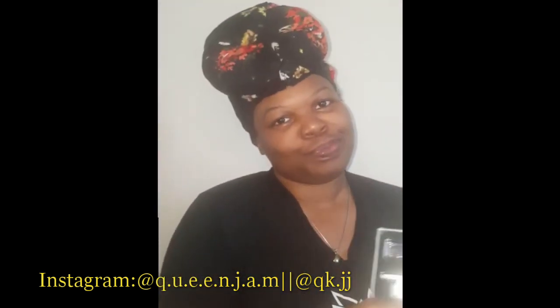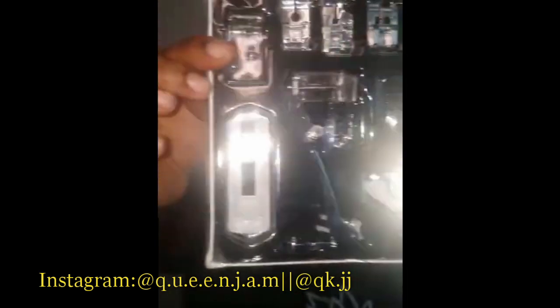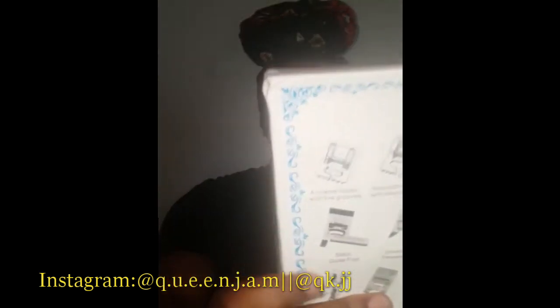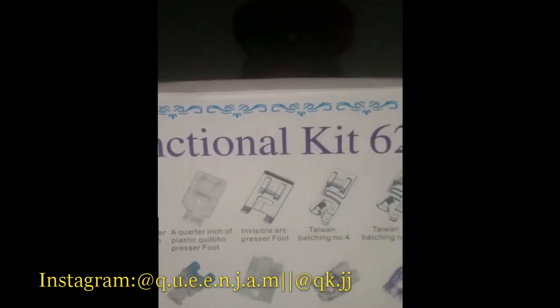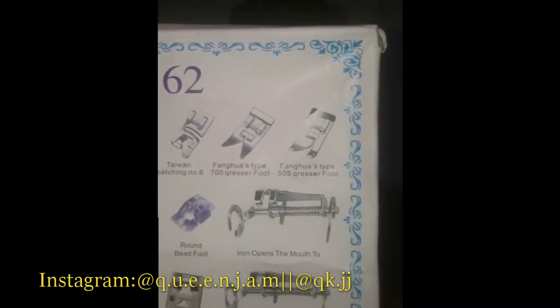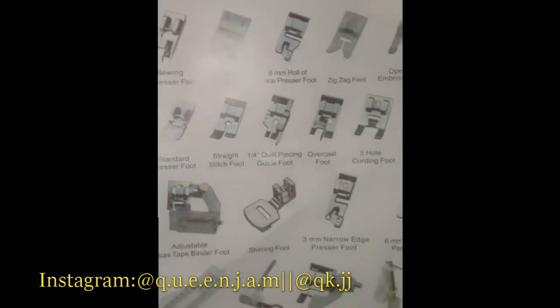Without further ado, this is the set I was talking about. Hopefully you can see it and there's not too much glare from the lighting. I'll turn it on its back so you can see the names of everything. Feel free to pause the video if I'm going too fast so you can pick up the names of all the presser feet.